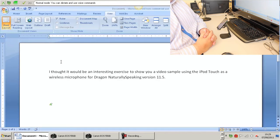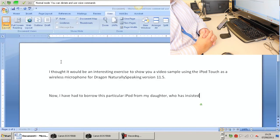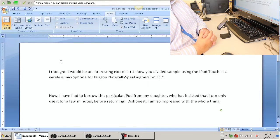Now, I have had to borrow this particular iPod from my daughter, who has insisted that I can only use it for a few minutes, before returning it! To be honest, I am so impressed with the whole thing that I am considering buying an iPod Touch just to use as a microphone for Dragon.